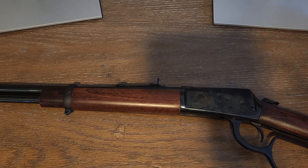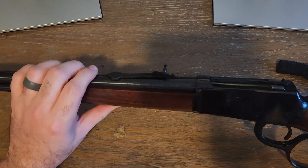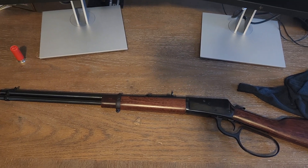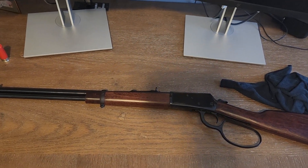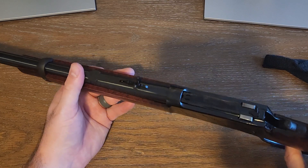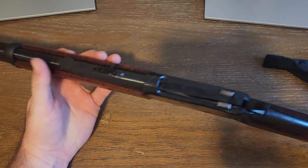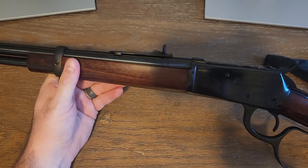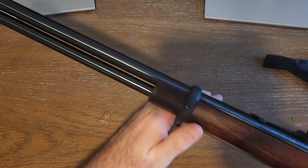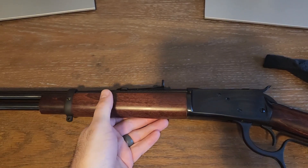It gives me chills looking at it because I've always wanted something like this. It's almost like a piece of American history, even though this one is new — it represents where our roots come from with firearms. This would be one of those guns I'd pass on to my kids and grandkids. Excellent firearm.